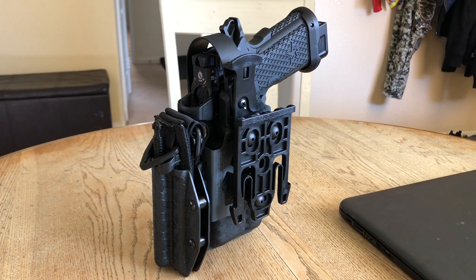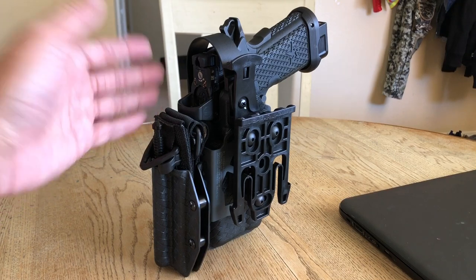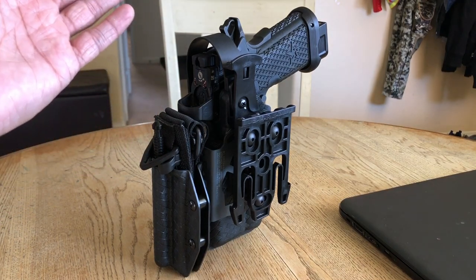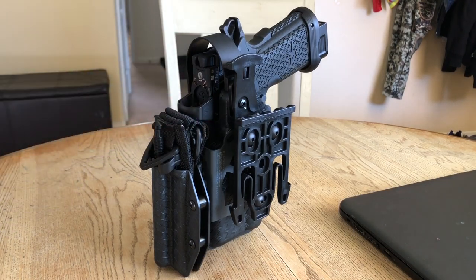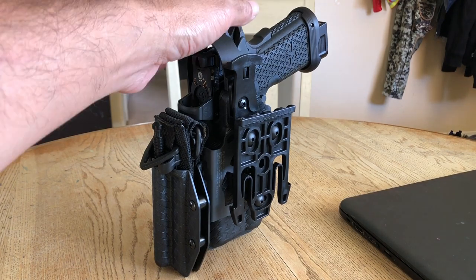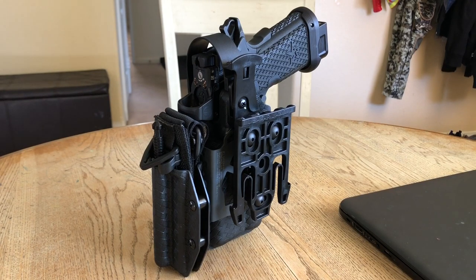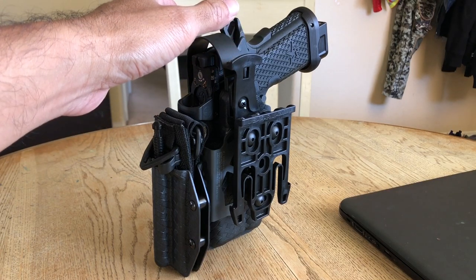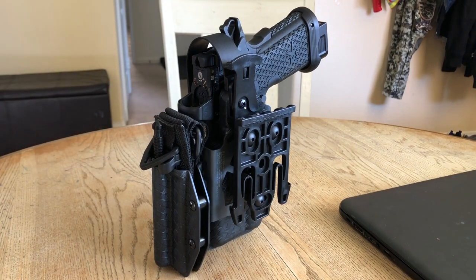I previously held my tourniquet holder on my outer carrier vest, or I just threw it in my pocket. That's not the case anymore — I'm going to leave it here and take the mount off of my exterior carrier. There's no need for it to be there anymore. What I like about this is when I go to trainings, defensive tactics courses, any course where I need to bring my holster, the tourniquet always comes with it. That's the pretty neat thing about it.